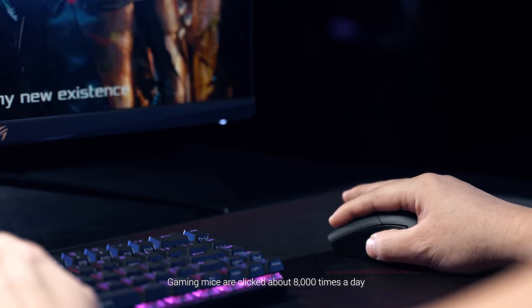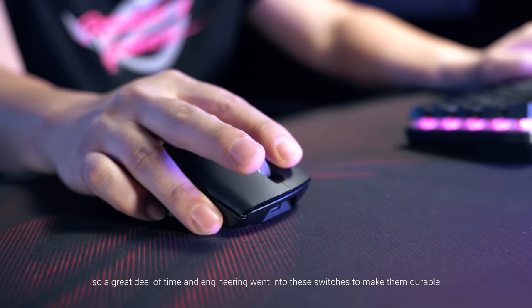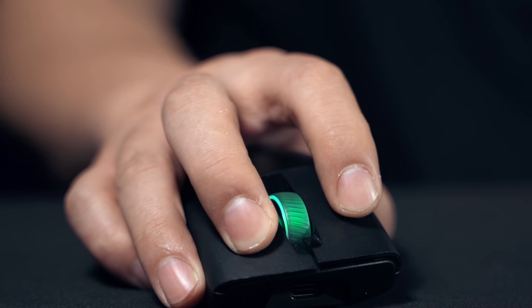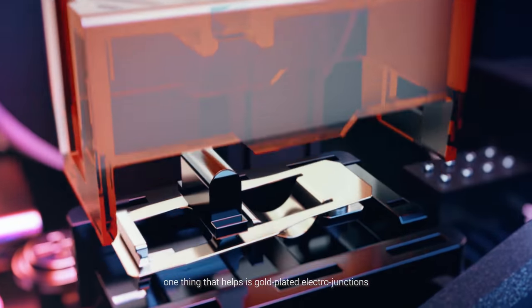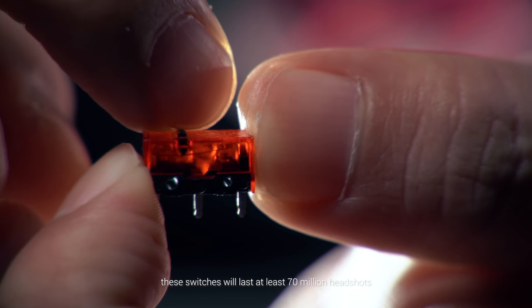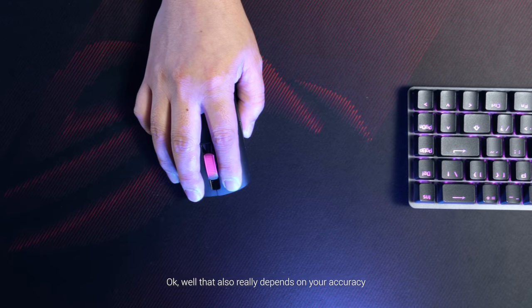Gaming mice are clicked about 8,000 times a day, so a great deal of time and engineering went into these switches to make them durable. One thing that helps is gold-plated electro junctions. To put it simply, these switches will last at least 70 million headshots — okay, well that also really depends on your accuracy.